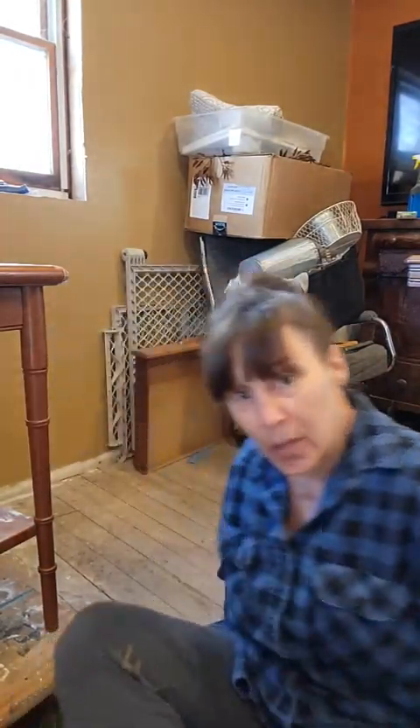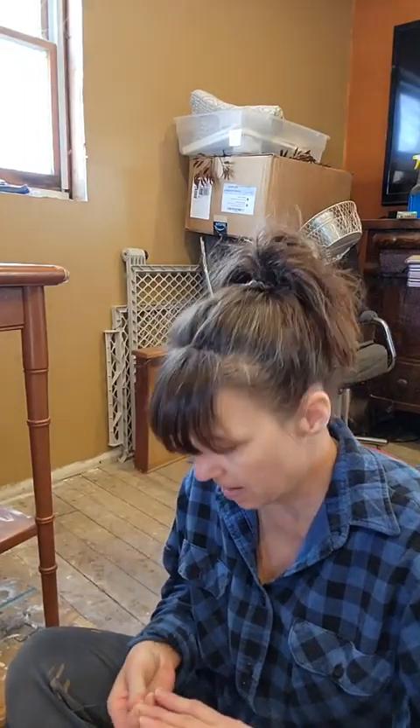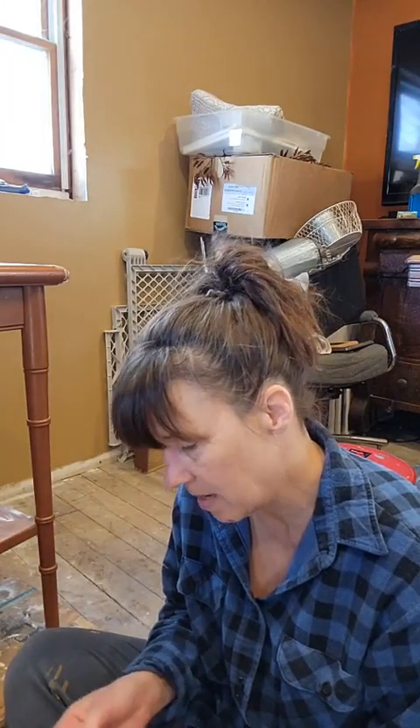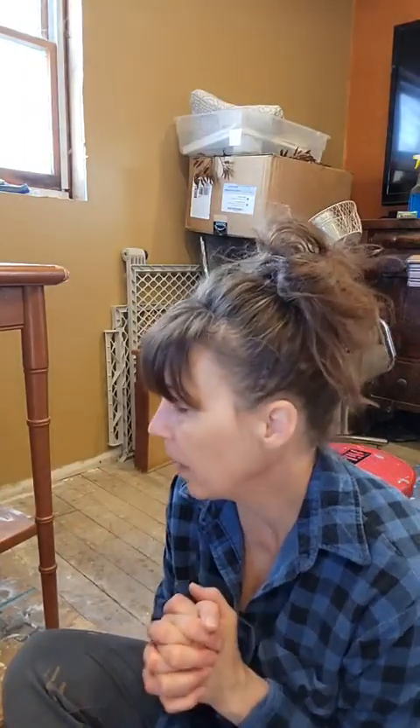Hey everybody, it's Wendy over at Wejo. It's been a long time since I've been live here on Facebook and I figured I would do a very impromptu one. I'm going to wait a couple minutes, see if anybody hops on. I'm home and I'm in my workspace back at the house where I'm going to be painting all of the furniture customs as well as for the store.